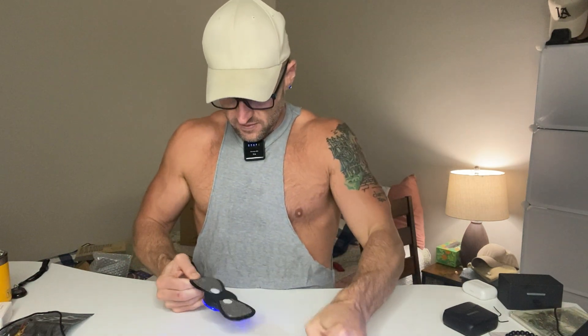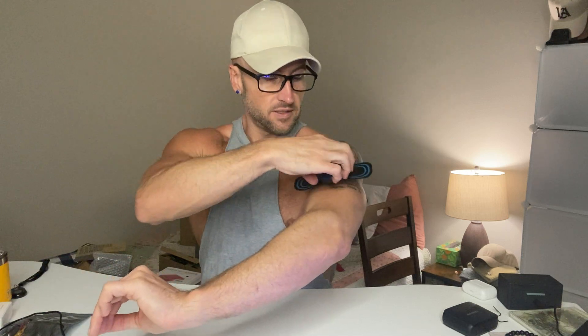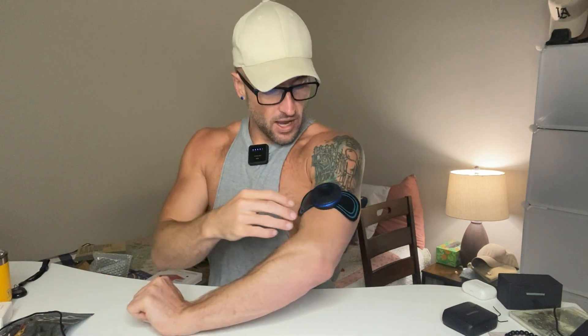This is how they attach — it just snaps right on to the back. So what we're going to do is take this off now. We've got it sticky so we can apply it. I'm just doing it on my arm so you can actually see it.